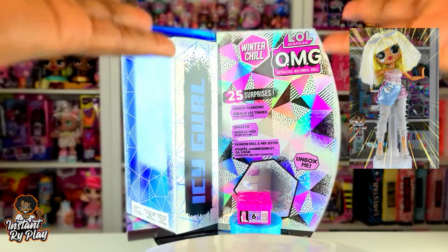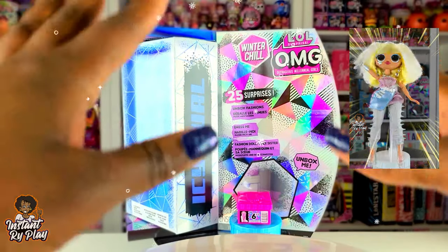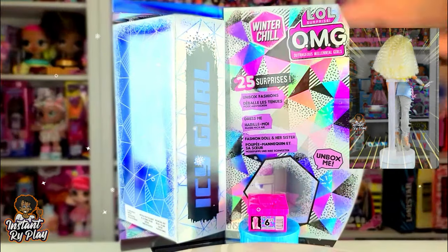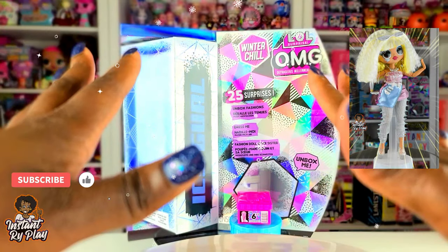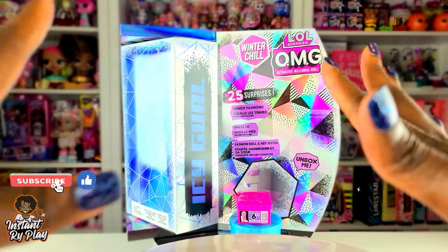I have everything out of the package and let me tell you I am amazed. I love this girl! Before we get to the doll, let me tell you what we got in the box.